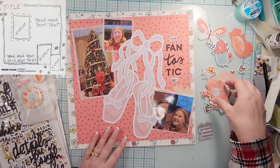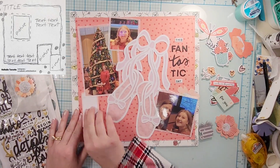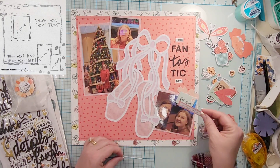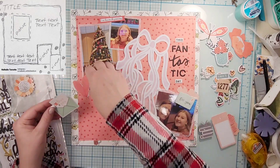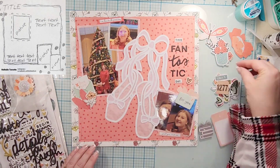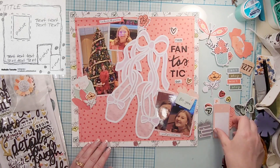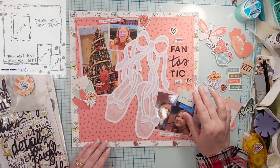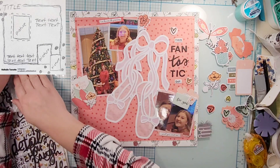I decided to stick my title over in that space where in the sketch it says 'text.' It says 'This Fantastic Day,' so that's going to be my title. I'm going to do just a little bit of embellishing — each photo is going to get a little cluster. The bottom photo gets a little on top and a little on the bottom, the big photo gets a big cluster in the bottom left corner, and the smaller photo on top gets a couple of tiny word stickers and a floral — all touching again.